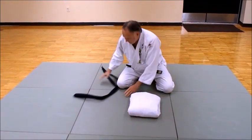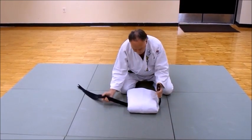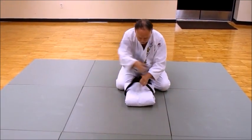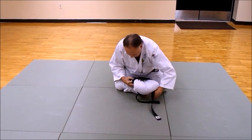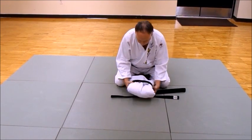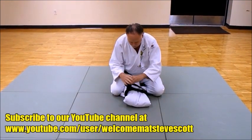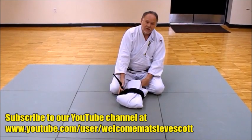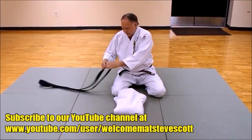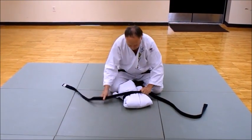Now take your belt, double it, and slide it under. Some people will just do that and carry the gi like that — that's fine. But if you want, you can wrap it around a couple of times, close it nice and tight, get your folds under there, and loop it. That's how my sensei taught me. Another way — the long way — is to take the whole belt and wrap it continually around the entire gi.